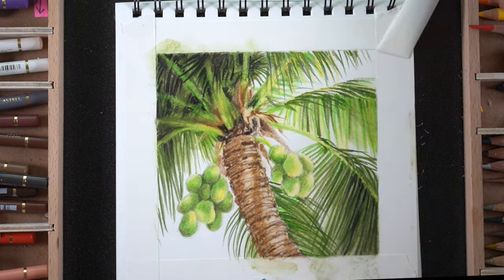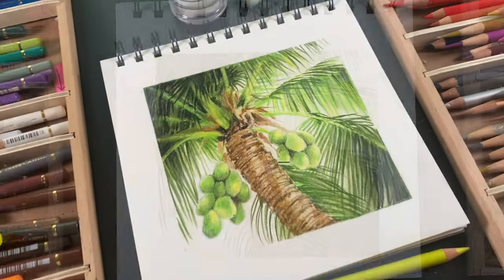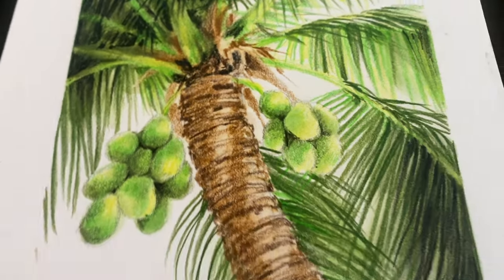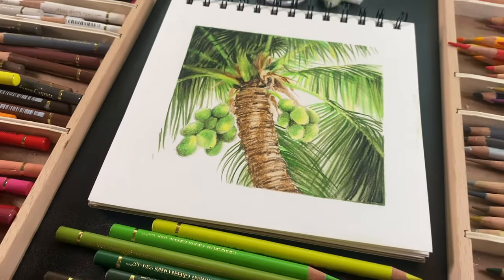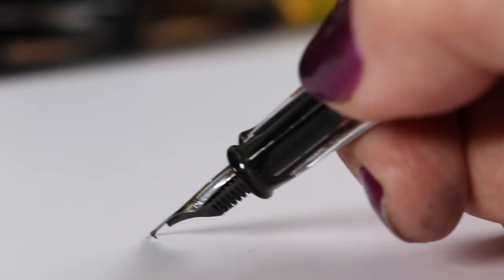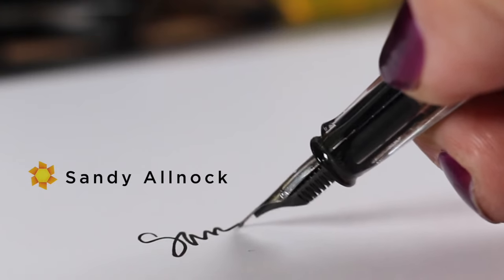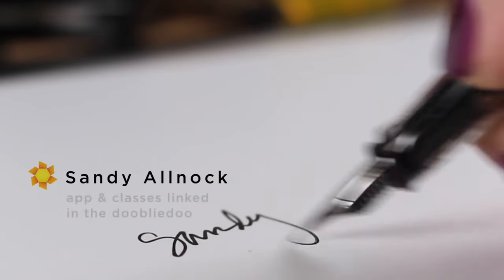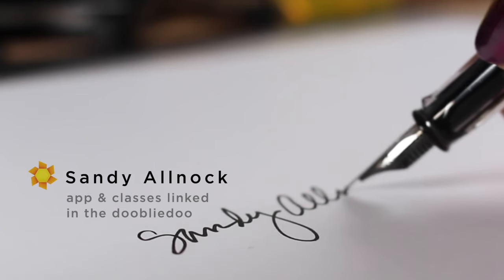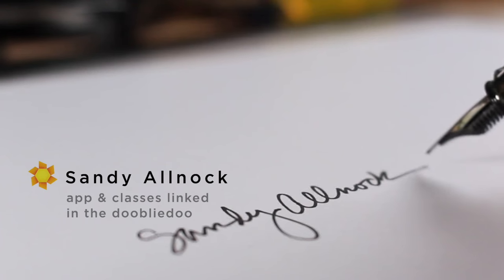I know this was quick, but it is done. I will be back with some slower work next week — we're going to study perspective in nature, and I think you're going to like it even if you hate perspective. I hope it's going to help make it easier for you. So I will see you next week. In the meantime, get out there and sit under a palm tree in the shade because it's summer — don't waste these lazy days. I'm going to try to do a little bit of that myself this weekend. Talk to you guys next week. Have a good one. Bye-bye.